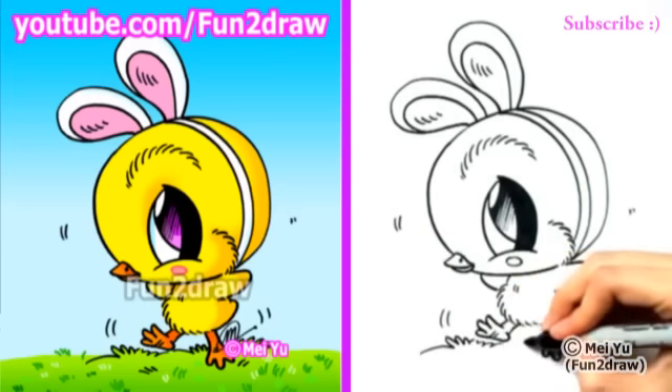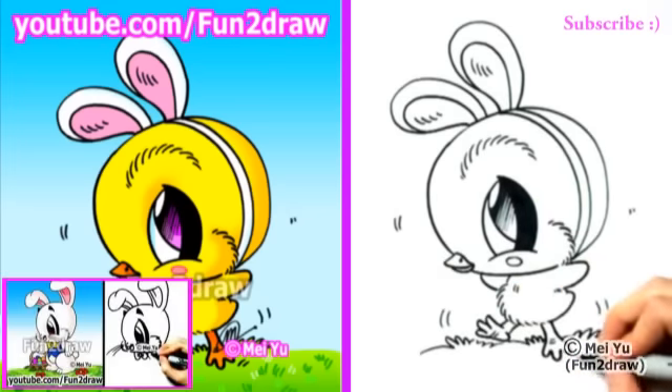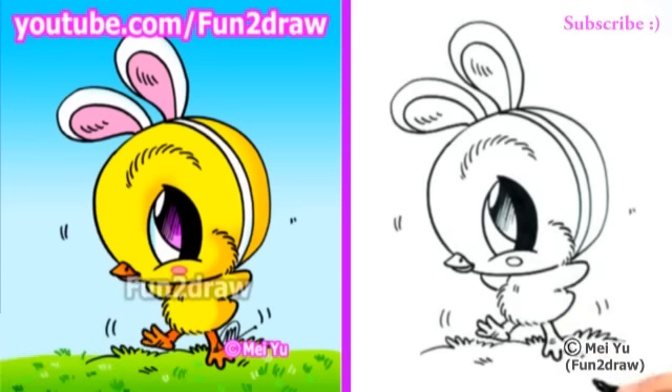After you're done drawing this, you can check out my Fun2Draw channel on YouTube to see my Fun2Draw Easter bunny, egg, or lamb. Now what would this chick look like two weeks ago? Let me know in the comments below — I'll draw my idea coming up in the extra.